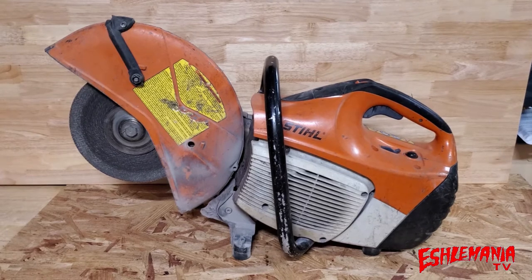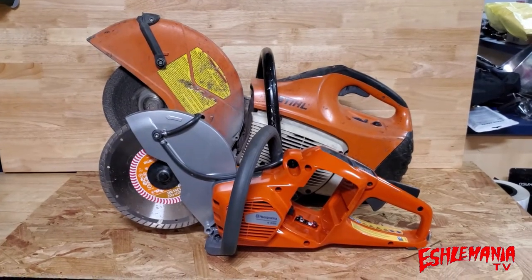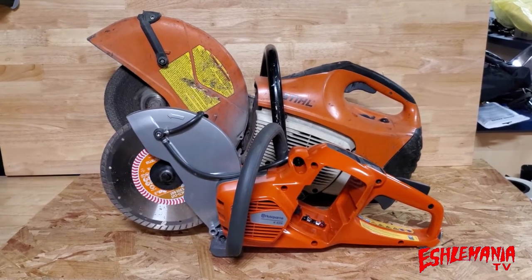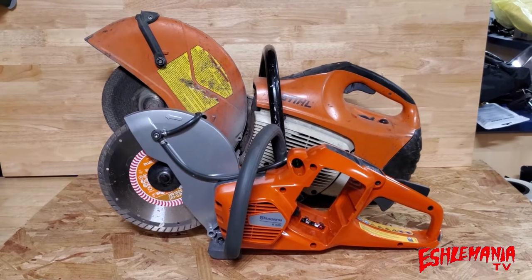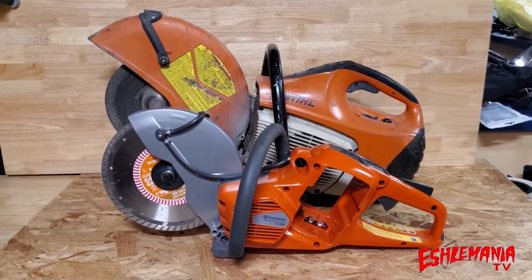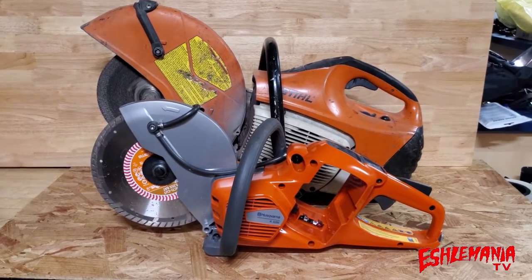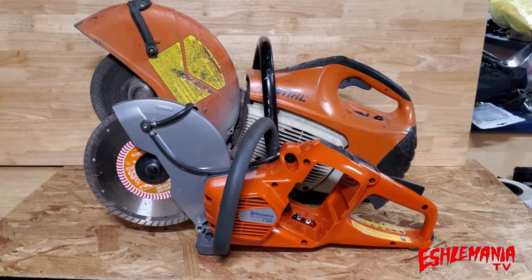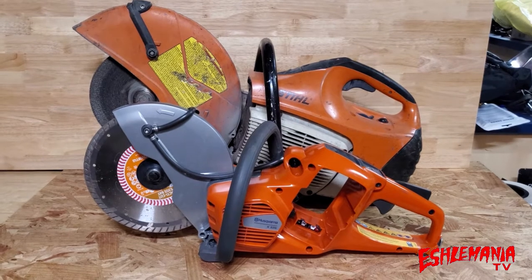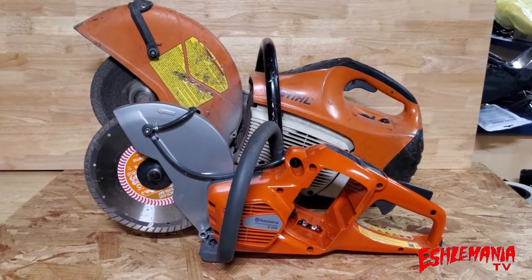My answer to eliminating those problems was to upgrade to the Husqvarna K535i battery-powered cutoff saw. A nine-inch diamond blade comes with it, and this thing makes a world of difference on your back at the end of the day. If you're cutting sidewalks, driveways, and other stuff and have to be bent over holding a cutoff saw for any amount of time, that thing gets heavy. These battery-powered ones are so much lighter.